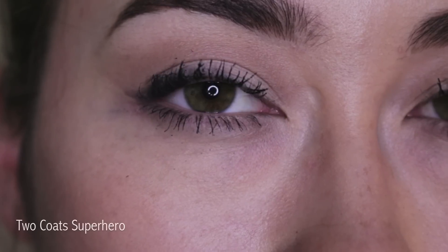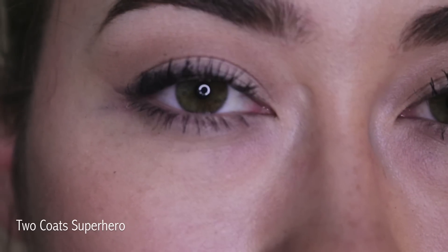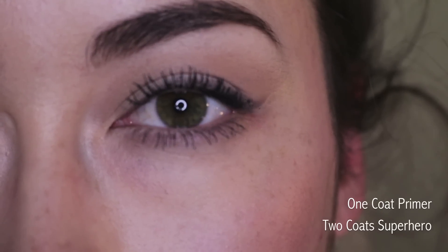It looks pretty good for the amount of time I had it on. Here is just two coats of mascara, and here is one coat of primer with two coats of mascara. It gets the job done — it lengthens, it volumizes — but so does five dollar mascaras at the drugstore.